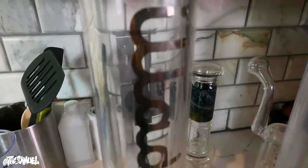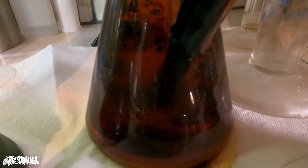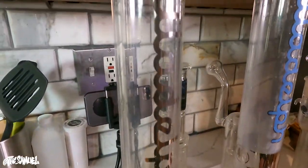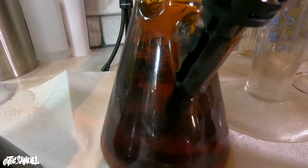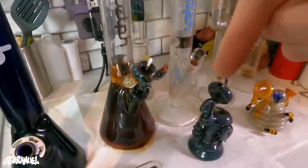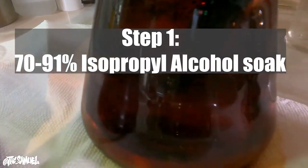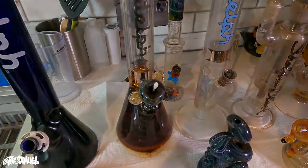Okay so we're gonna start with this illadelf. I know it looks gross — it is gross. This piece wasn't cleaned in a very long time; my buddy just let it sit. We're gonna try to get this as clean as possible. Inside it's been soaking with some 70% iso. I'll put some info graphics throughout the video, but this is sitting right now in 70% iso so I'm about to rinse that out and start the cleaning process.